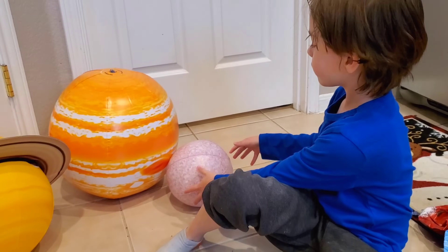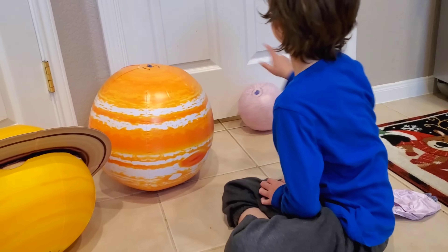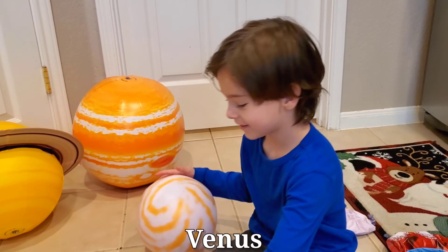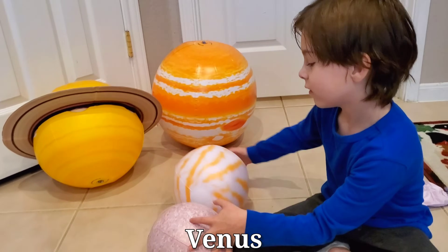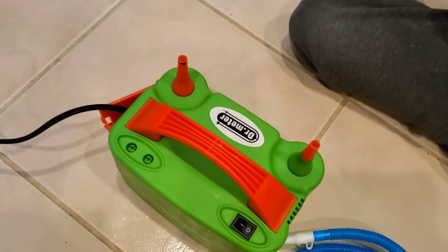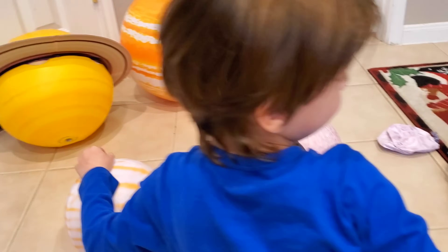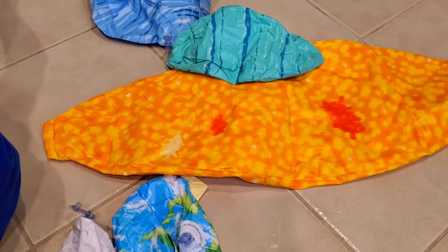So we're going to inflate the rest of the planets and show you what they look like. It looks big — do you see it spin? Look, there's Venus. Alright, so we have four planets inflated so far. I think we're going to incorporate the balloon pump because this is going to take a while, right Erin? Especially with the sun — it's so gigantic.